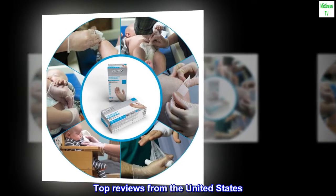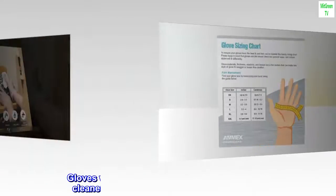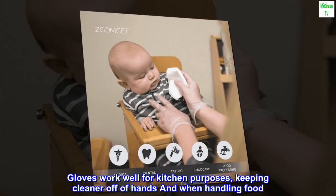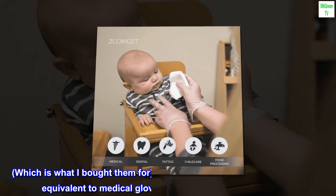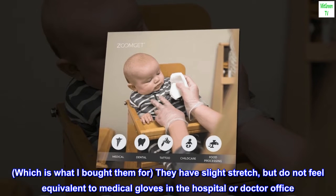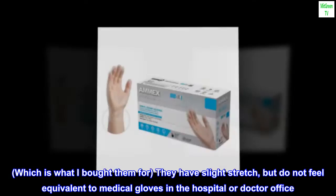Top reviews from the United States. More like food service than medical gloves. Gloves work well for kitchen purposes, keeping cleaner off of hands and when handling food, which is what I bought them for. They have slight stretch, but do not feel equivalent to medical gloves in the hospital or doctor's office.